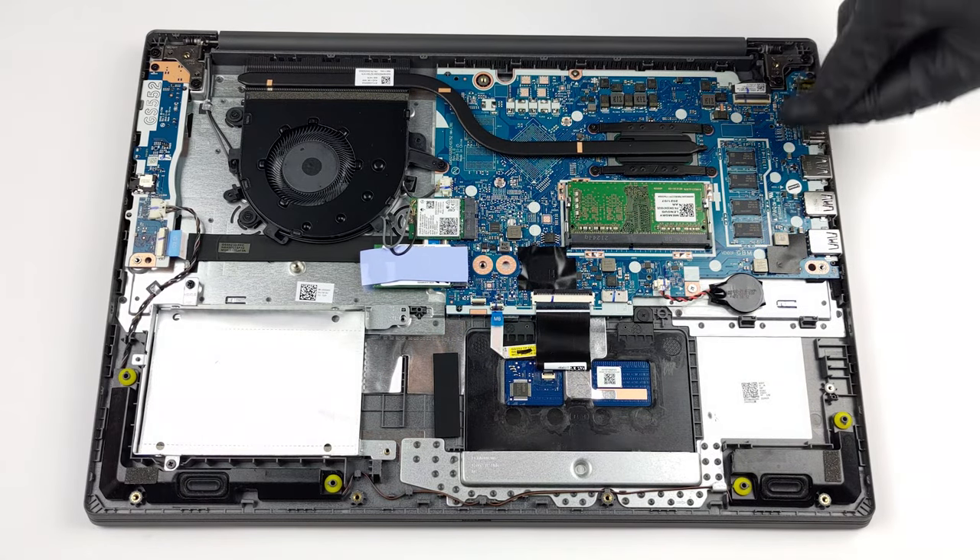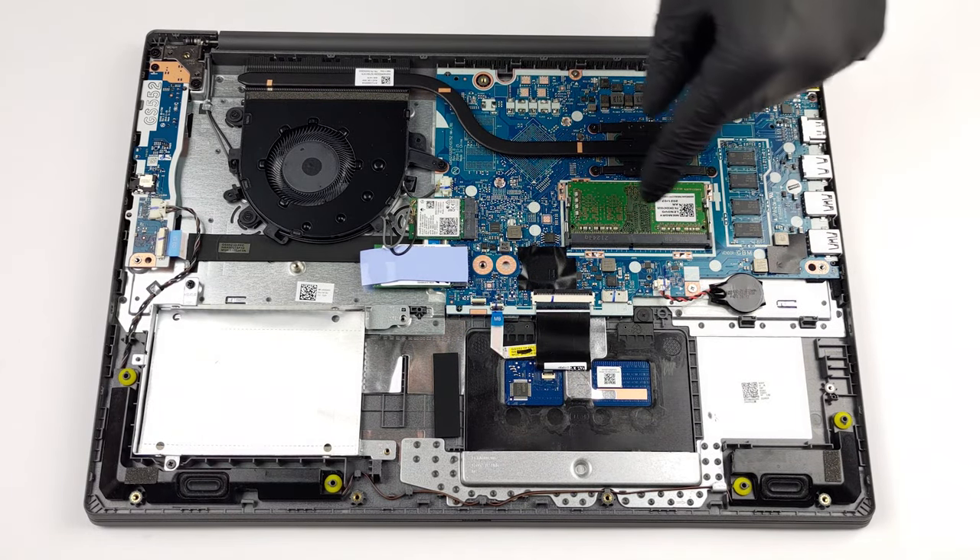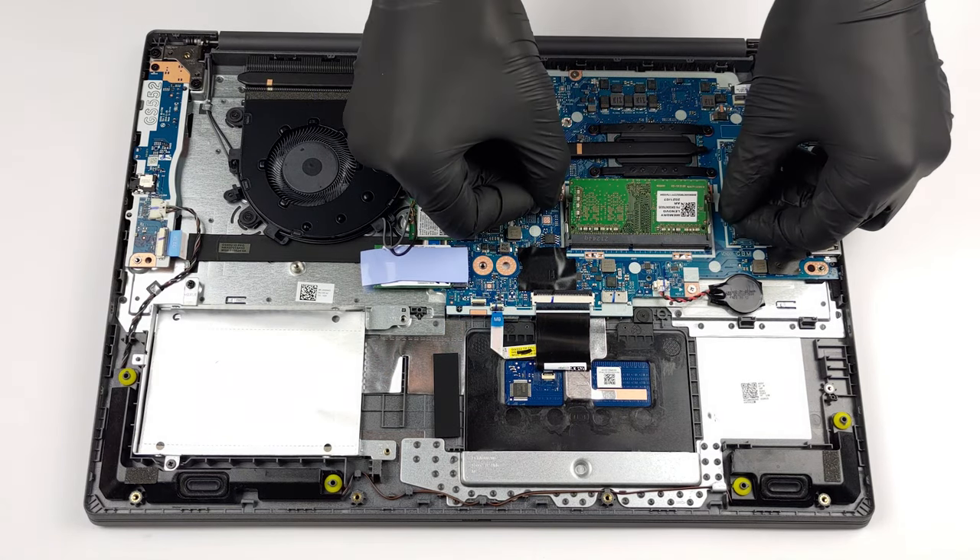In terms of memory, you get 4GB soldered to the motherboard, as well as one SO-DIMM slot for further expansion.